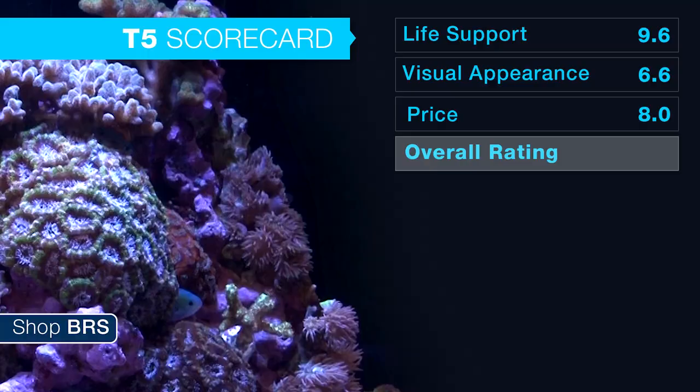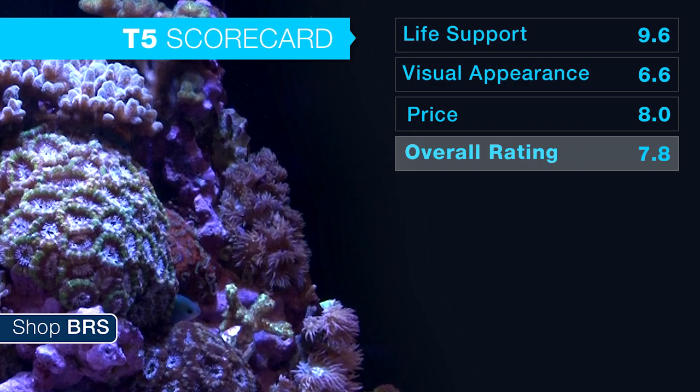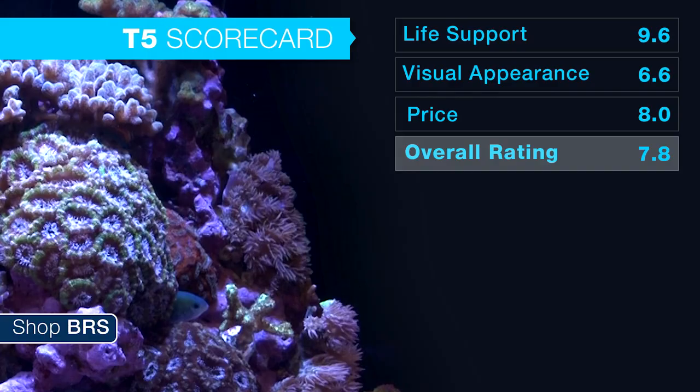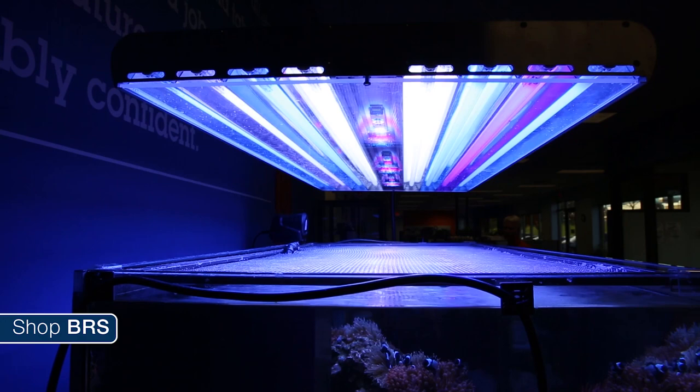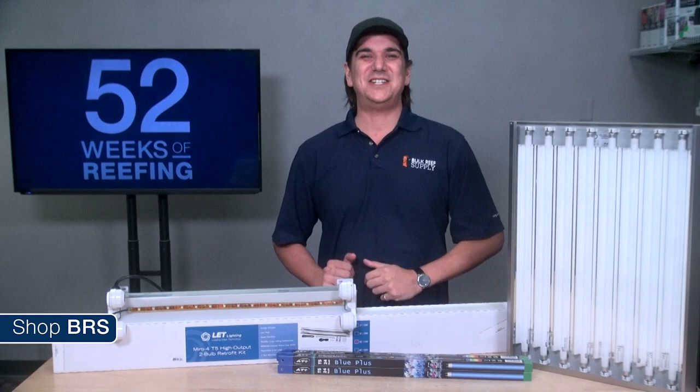If we add up life support ratings, aesthetics, and price, T5 comes out at an average of 7.8 based on a standalone lighting solution without using any other lighting technologies in conjunction. When we are done, most lighting technologies will likely end up in this range, and it won't be until you combine them together that you see solutions closer to an overall 10.